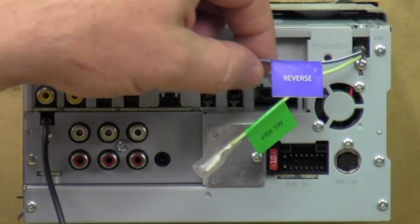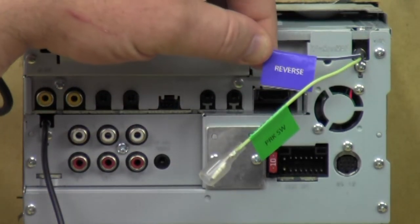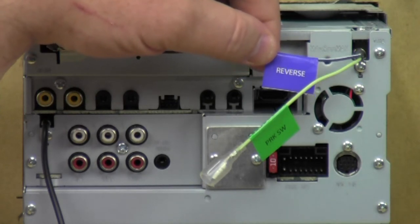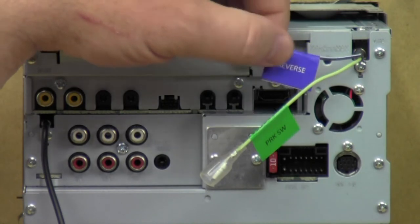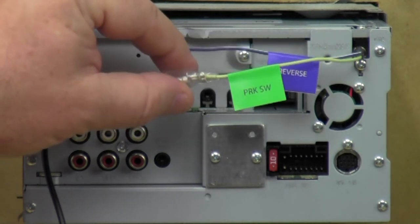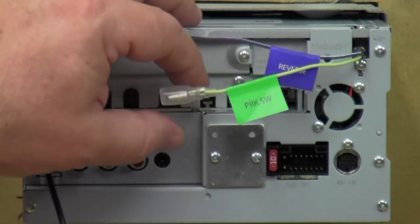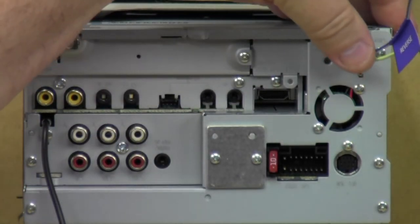These two wires: one is purple with a white stripe — this is the reverse wire. You take this wire and hook it to your reverse wire in the car or truck, and this will tell the radio when to interrupt your screen to show what the backup camera sees. The green wire is your parking brake switch — this is how you get to watch videos and access certain menu items when the parking brake is engaged, so the radio knows you're being safe.